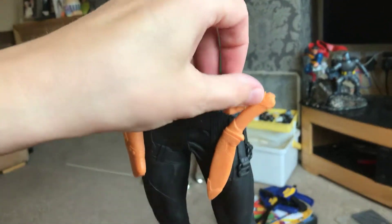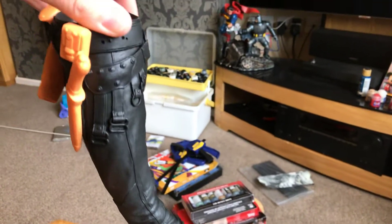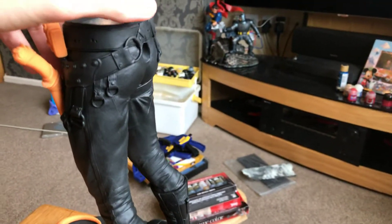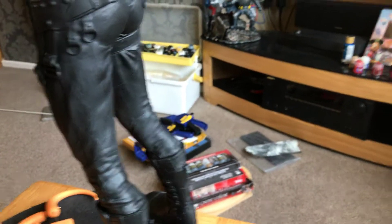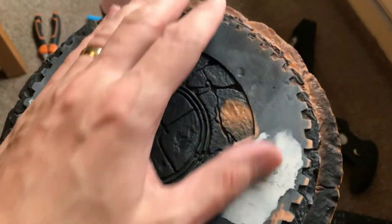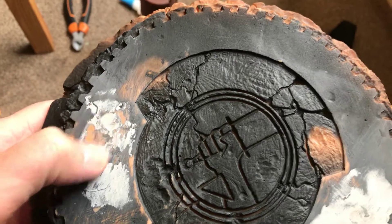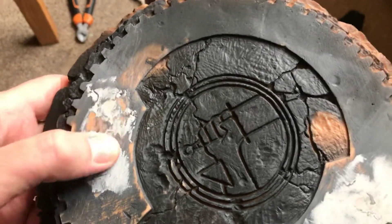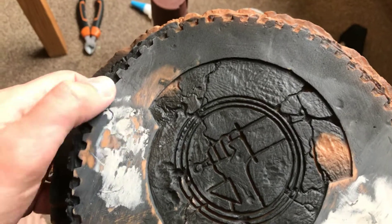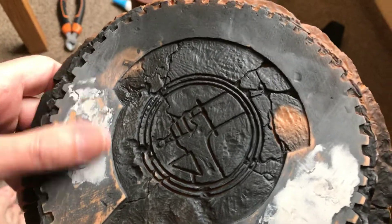Drilled all those holes out for those to sit in. This has been primed — just a black prime on there. The base is slightly black because I primed it in situ. Two magnets in the base there, sanded those nice and smooth, filled them in with super glue and talcum powder mixture, sealed them in, and then a little bit of filler on top where I scratched it sanding down.